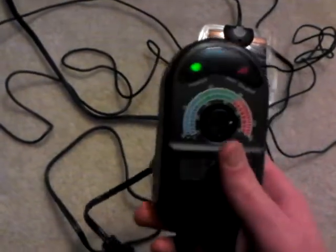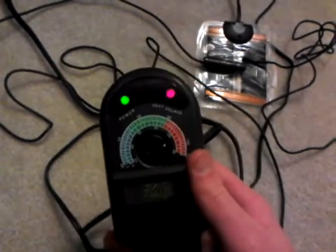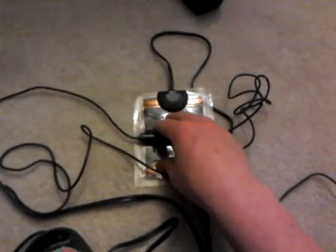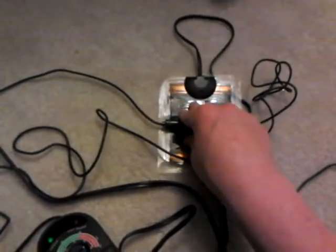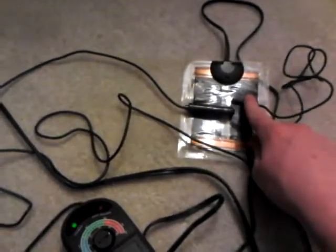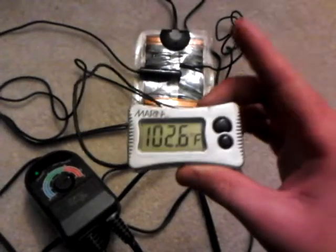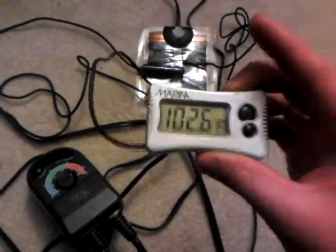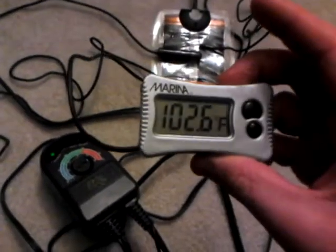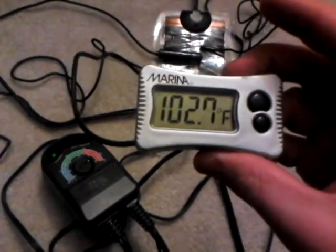So this is what it looks like: the thermostat probe goes from here making intimate contact — directly touching the heat pad. I can feel the heat pad warming up right now. Then the probe from the digital thermometer also gets taped onto the heat pad. If it's not touching the heat pad, the thermometer reading will be wrong.